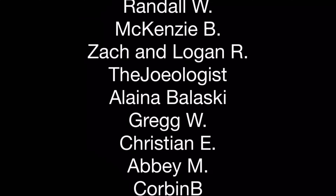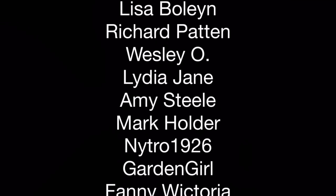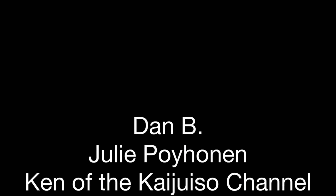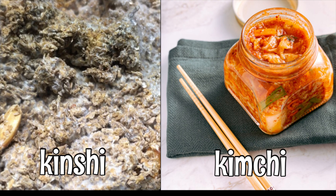Thanks, Peter, for sending me this kinshi. I'm really excited to continue to try it out and see what happens with the various creatures I offer it to. I'd also like to thank my patrons for the support that they provide. If you would like to help support AquariumX Pets, please click the link in the description or at the end of the video.